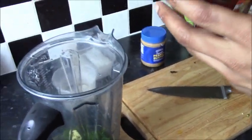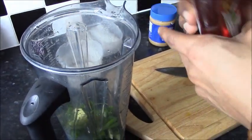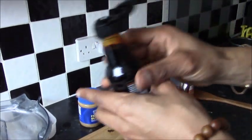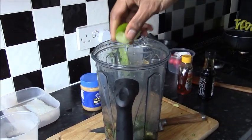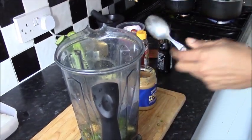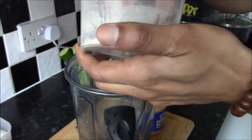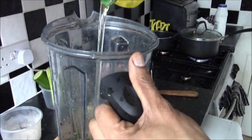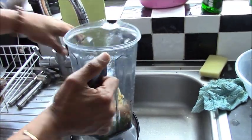Into the blender goes a little bit of honey, a little bit of soy sauce, half a lime's juice, one tablespoon of peanut butter, and as always a little bit of seasoning. Then I add a little bit of oil and a little bit of water to dilute.